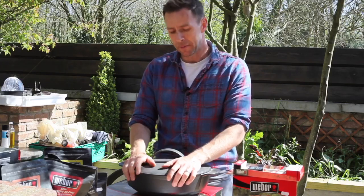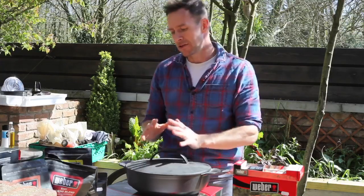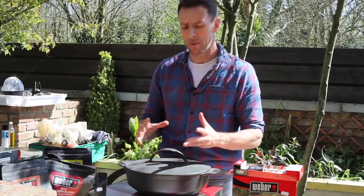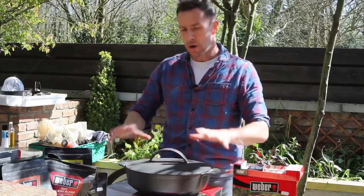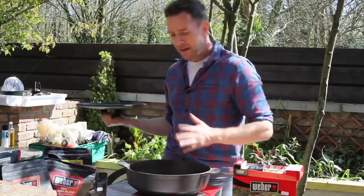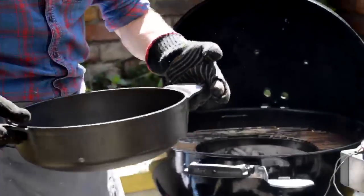Another attachment I highly recommend — this only works if you have the GBS system, which is the Gourmet Barbecue System, a signature system developed by Weber. It's where your cooking grate has an insert that pops out and you can add in extra attachments. For me, the Dutch oven is amazing for cooking.